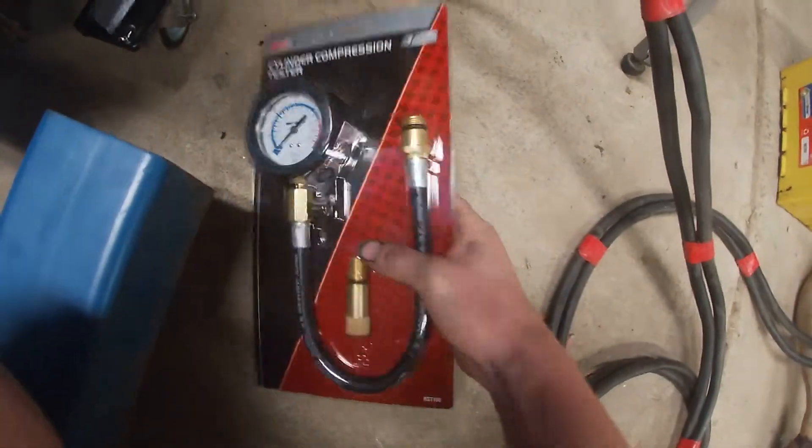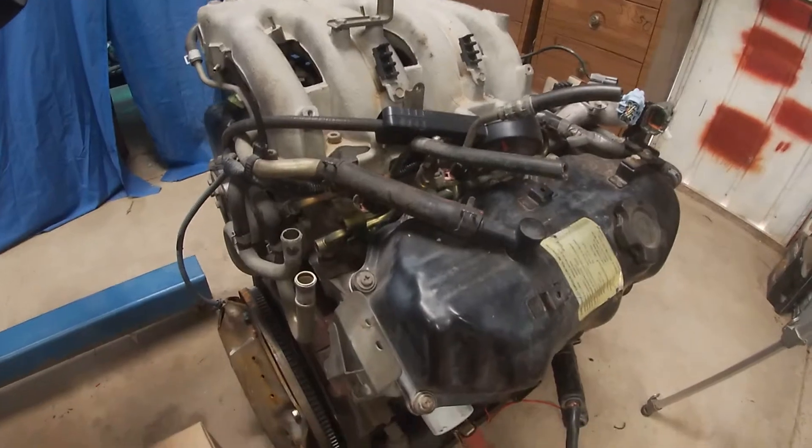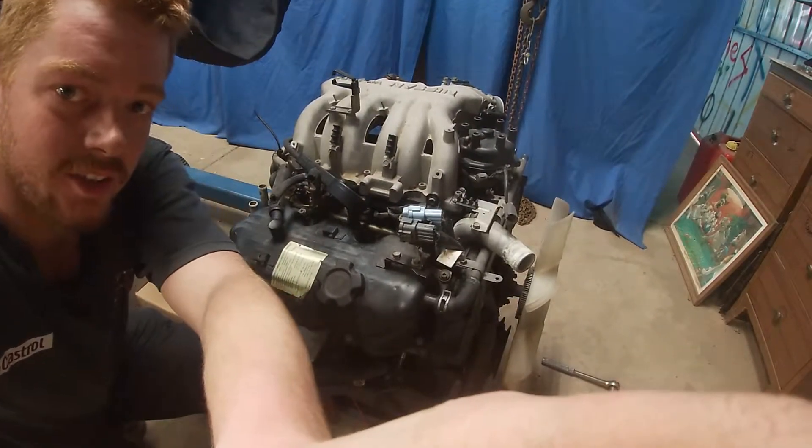It appears my compression tester is no good, so I'm going to borrow one from work and check all the cylinders again tomorrow night and add that onto this video. Okay guys, welcome back — it's the day after and I bought myself a new compression tester. I'll get this out of the packet, redo them all, write them down, and see how we go. I'll try and get through this quickly because I've got some videos to edit and a whole bunch of other stuff.